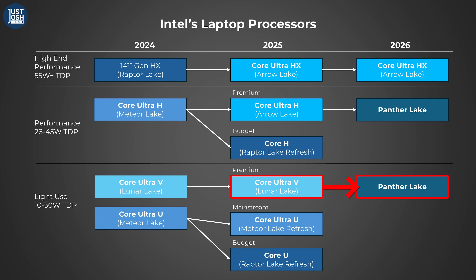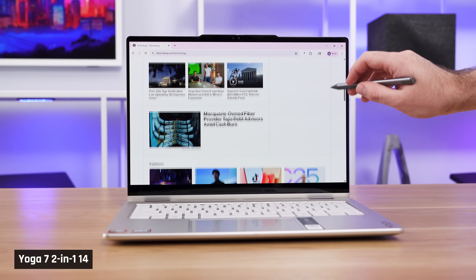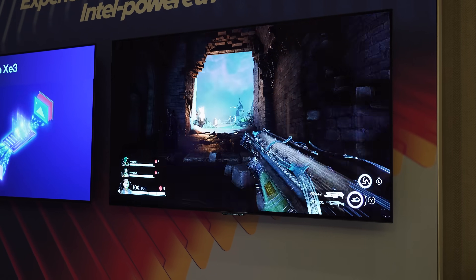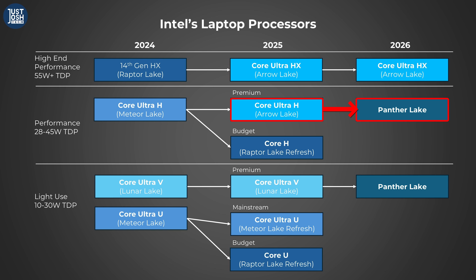Panther Lake is the replacement for Lunar Lake, which is Intel's premier processor for thin and light portable laptops such as the Yoga 7s and HP Omnibooks. These are the kinds of laptops used by students or those looking for a solid laptop for basic home or office use. Maybe they are doing some gaming or even light video editing on the side, as these do come with excellent integrated graphics. This new Panther Lake chip is also likely to replace Intel's Arrow Lake H, their processor for portable performance laptops.